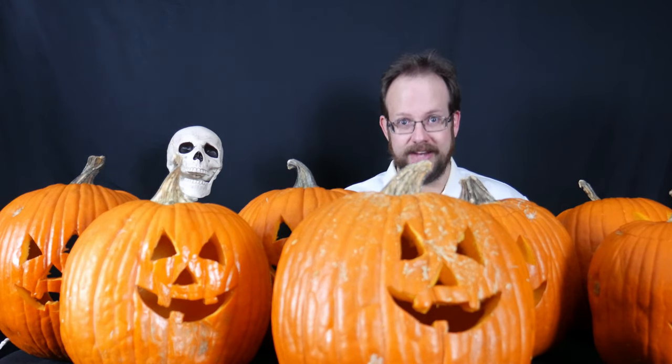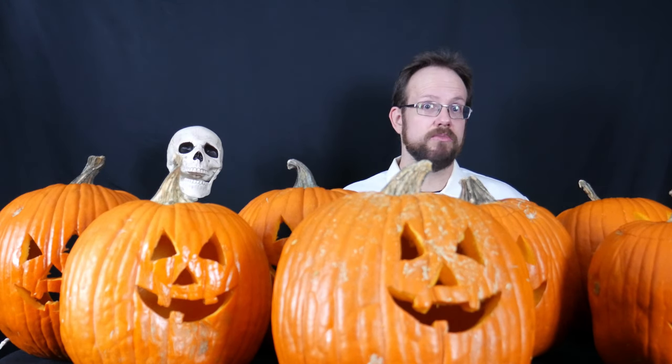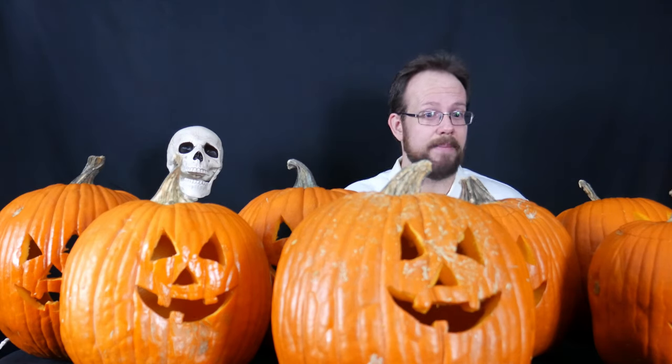Let me begin by explaining this is about preserving carved jack-o'-lanterns, not un-carved pumpkins. Un-carved pumpkins last quite a while as long as they're kept in a reasonable climate and not carved. But once they're carved, as we all know, their faces start wilting rapidly — they're only good for maybe a couple of days, depending on your climate. I want to see whether these various methods I've read about can actually make them last longer.